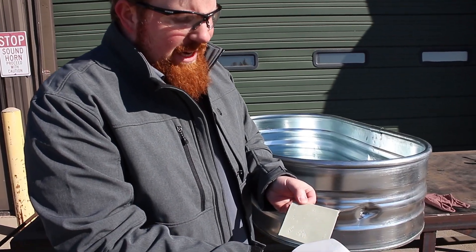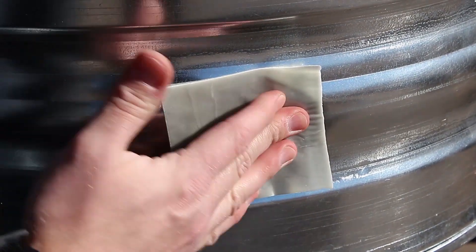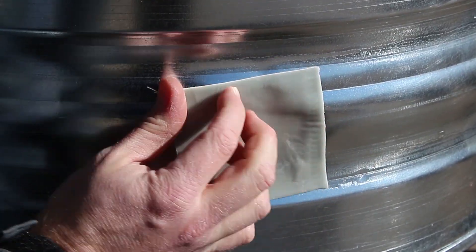Remove the white adhesive side from the patch, lay it over the damaged area, then firmly press down on the entire patch to increase the adhesive seal and force out all air bubbles.